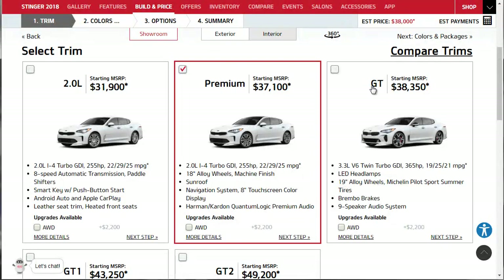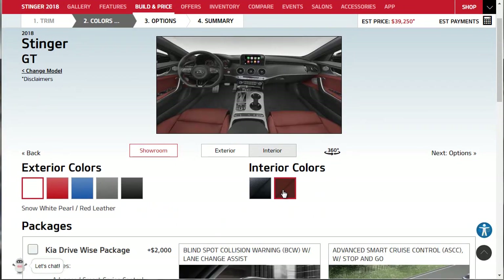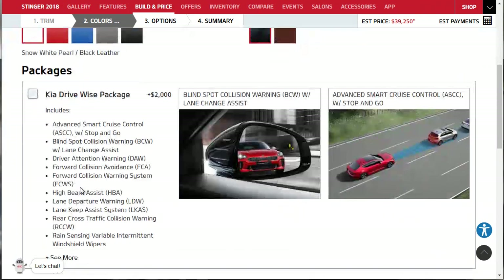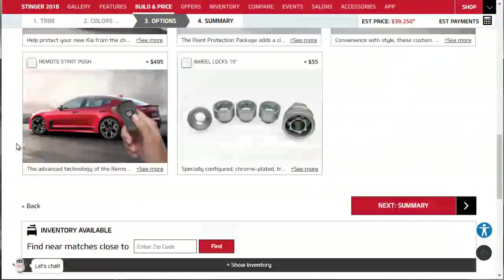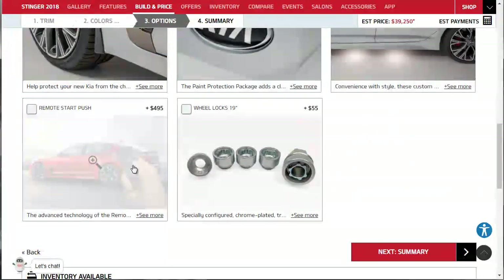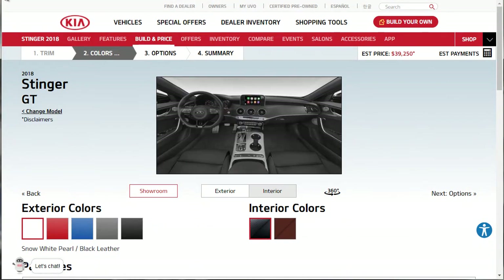Now getting to the GT - this is what I was talking about from the beginning. You get the 3.3-liter V6 putting out 365 horsepower, LED headlights, 19-inch alloy wheels with Michelin Pilot Sport tires, Brembo brakes, and a nine-speaker audio system. With all-wheel drive, that puts it just over $40,000. You get a lot more colors including a very cool red interior option and black. Still have the Kia DriveWise package available. Remote push start is $500 and worth getting.